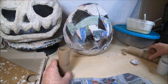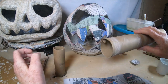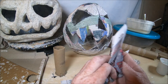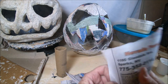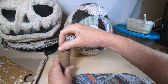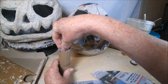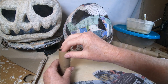Before gluing the stem into the jack-o-lantern, especially if you're using a flimsy paper towel or toilet paper tube, stuff the tube with newspaper for stability. I've got squares of newspaper crumbled up and I'm stuffing the tube. When you're applying clay, especially for an elaborate stem, this is going to help provide stability so it won't collapse — extremely important.